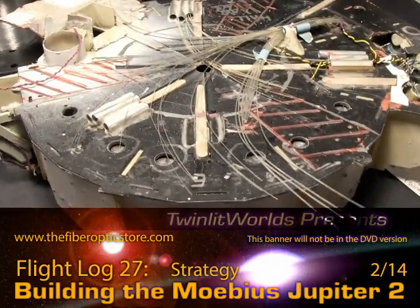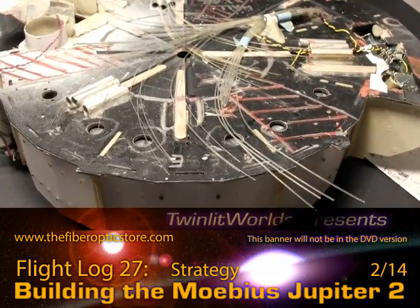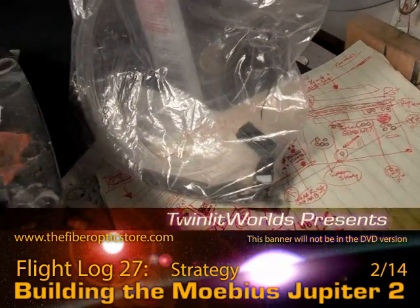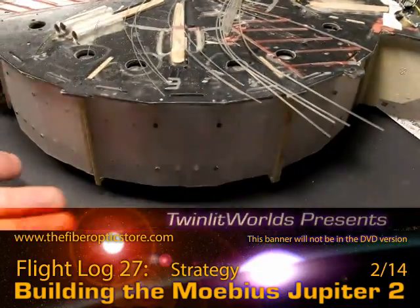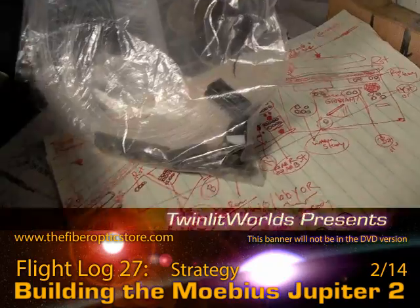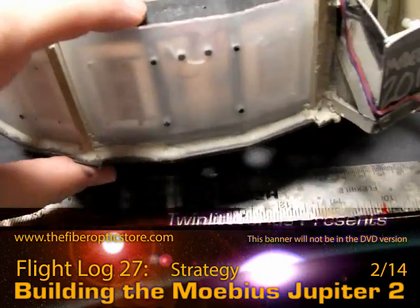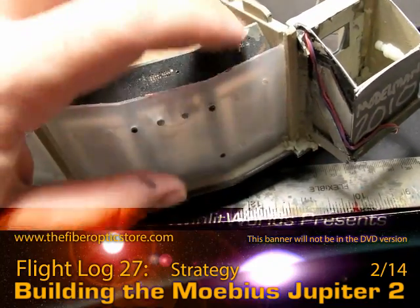That is a decision I still have to make, but not one I have to make immediately. Fibering up these panels took three to maybe six hours each. There are essentially three of those panels right here, and I'll count them all up — it's definitely a few dozen fibers per panel.